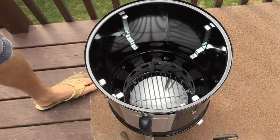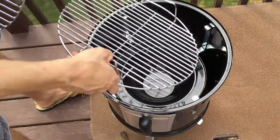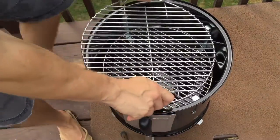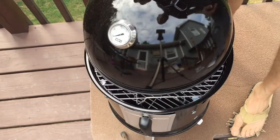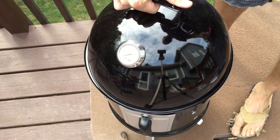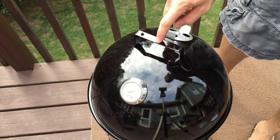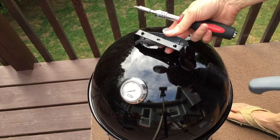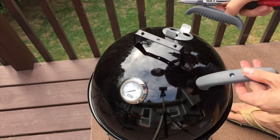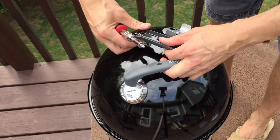Before you put the grates in, put the water pan in first, and of course the last thing is the top. All I have to do is attach the heat-resistant handle — let's say it's easy. There we go.